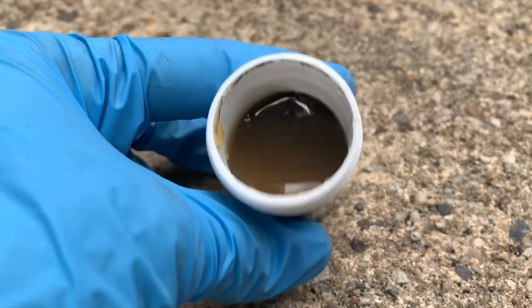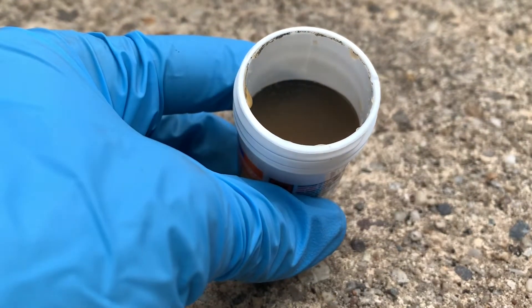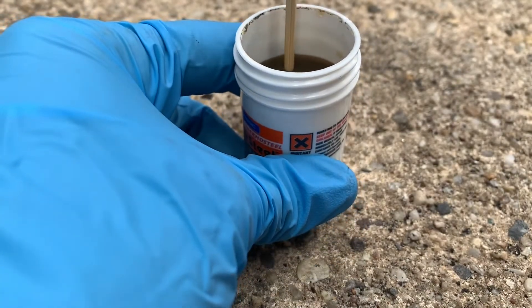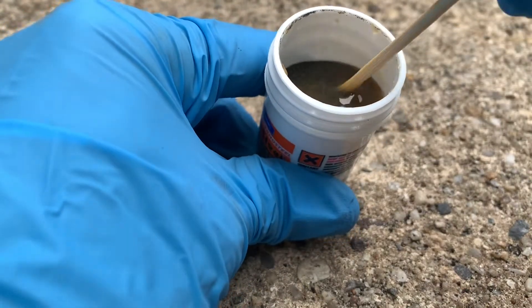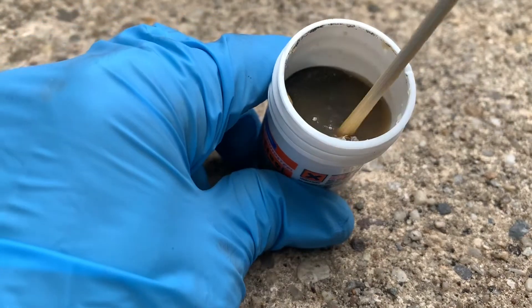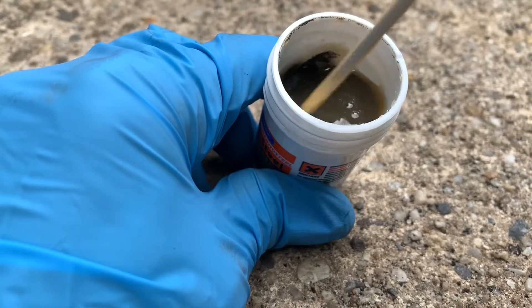It looks a lot more watery than I expected. It's actually pretty dense — I'm going to have to mix this up a lot. I'm not sure if this little wooden stick will even take care of that properly because it's too thin, but I'm going to stir this up for a while.